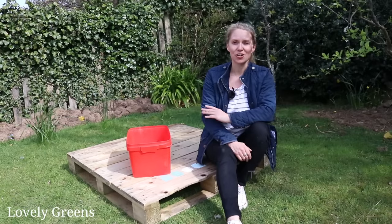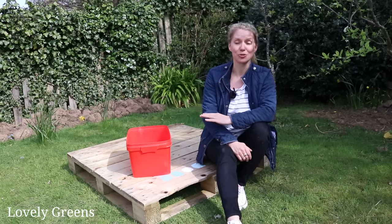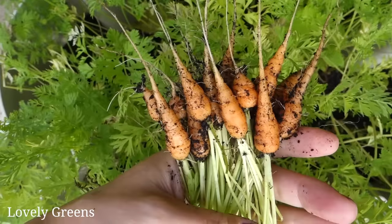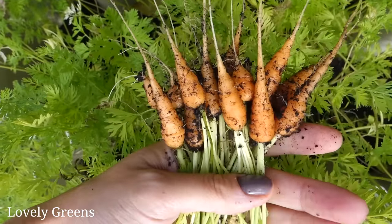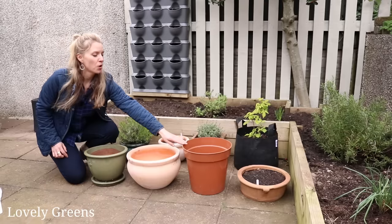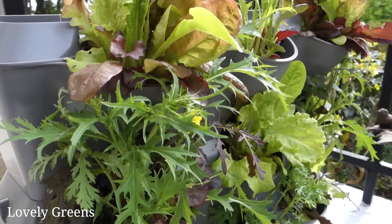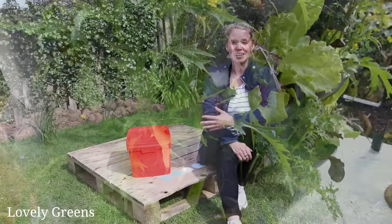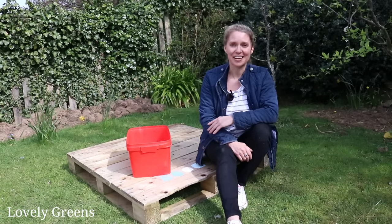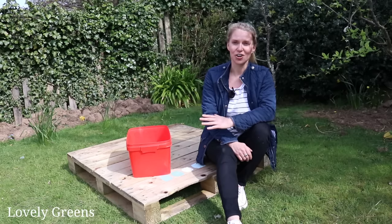If you're looking to get gardening quickly and in a small space, then container gardening is for you. In last week's video I took you through a quick start guide to container gardening, introducing lots of different types of containers and ways to fill them and grow in them. But it could be that you can't find containers right now — a lot of people are in that situation, especially under lockdown.